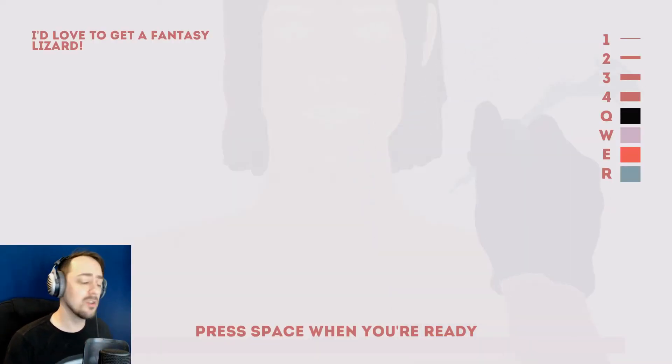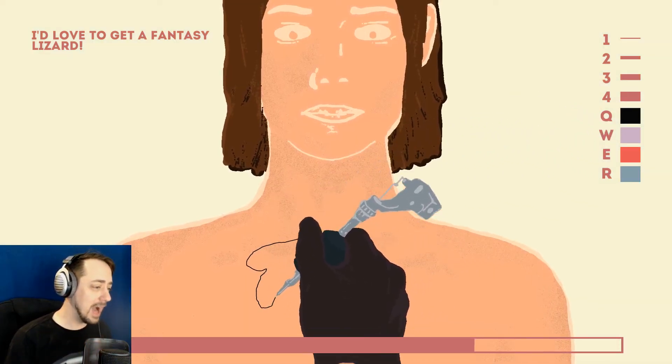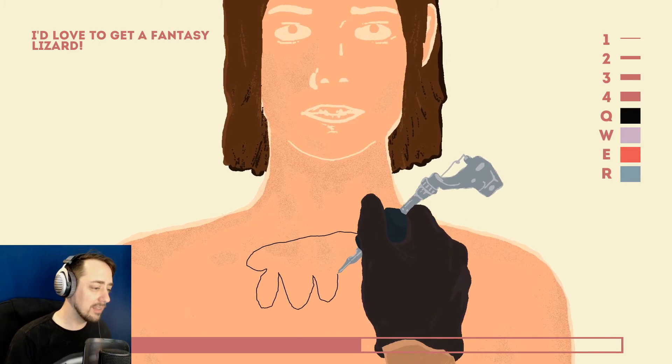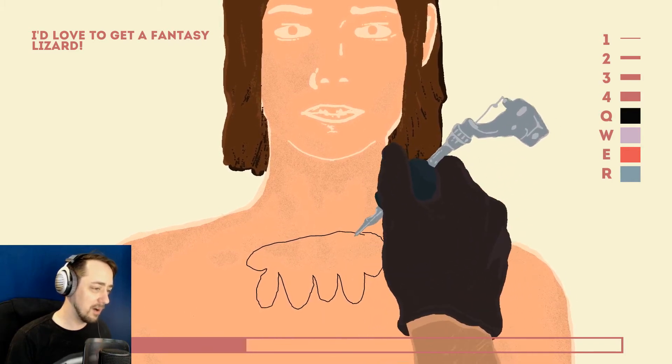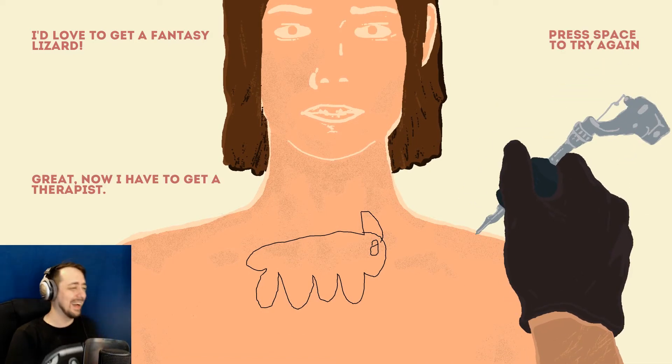I'd love to get a fantasy lizard. Not a normal lizard. A fantasy lizard. What the fuck? How am I going to draw a lizard? Lizards have... Oh no. Oh no. Now I have to get a therapist. I'm sorry. I'm not paying for it. You came here. This is free.